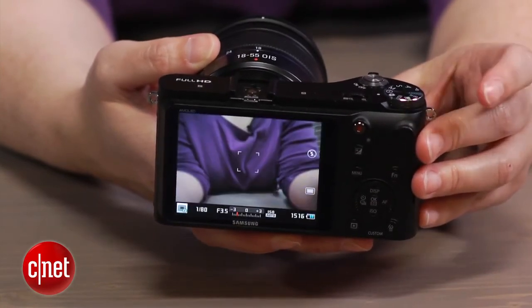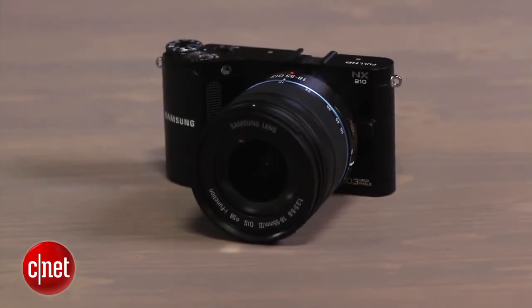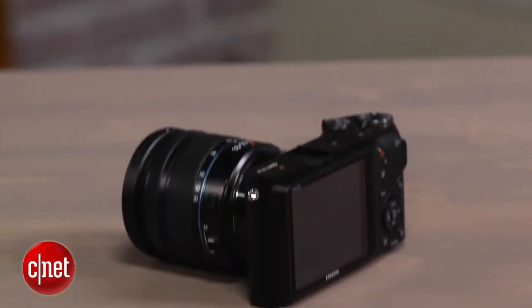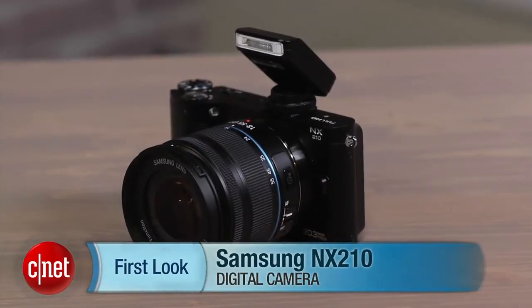I like the NX210 and I enjoy shooting with it. But I think there are too many confusing choices for automatic operation, and the JPEG quality needs to be better. And while the speed of the autofocus never really got in my way, it should be a little more responsive for the money. I'm Laurie Grunin, and this is the Samsung NX210.